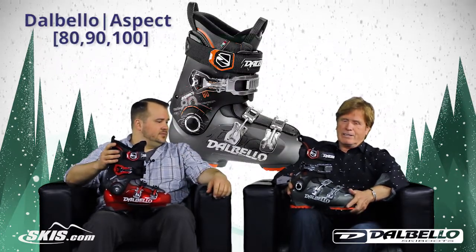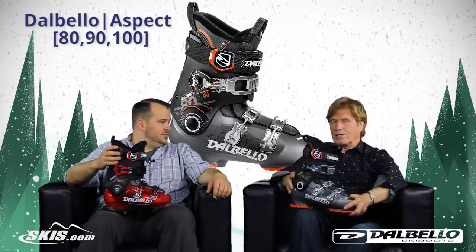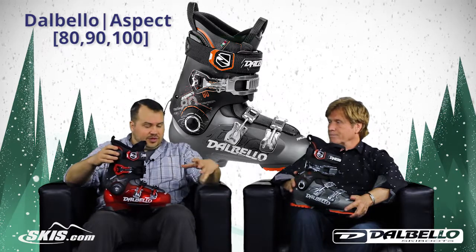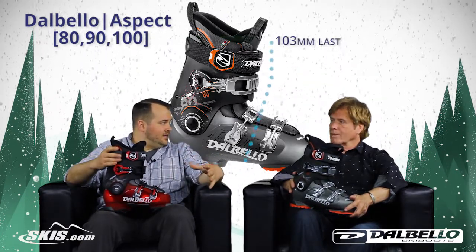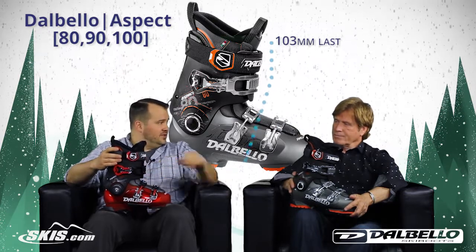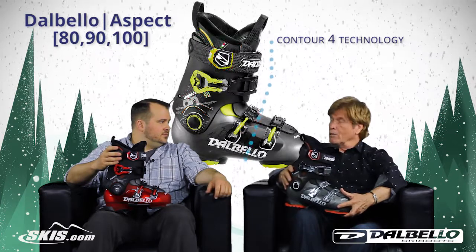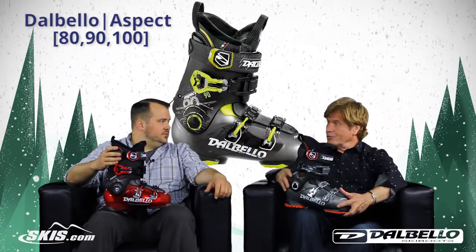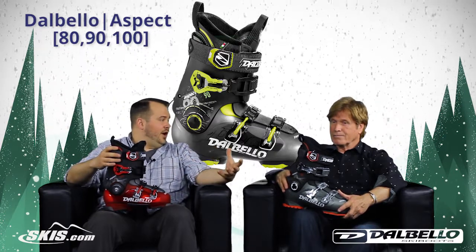The Aspect was an amazing boot that hit the market last year in both fit, performance, and all around comfort for our customers. That starts with a not too wide but not too narrow 103mm chassis that also incorporates the C4 technology. C4 is those four key fit spots that we've pre-molded in the shell where boot fitters used to have to punch those, so you're getting a real anatomical fit right out of the box.